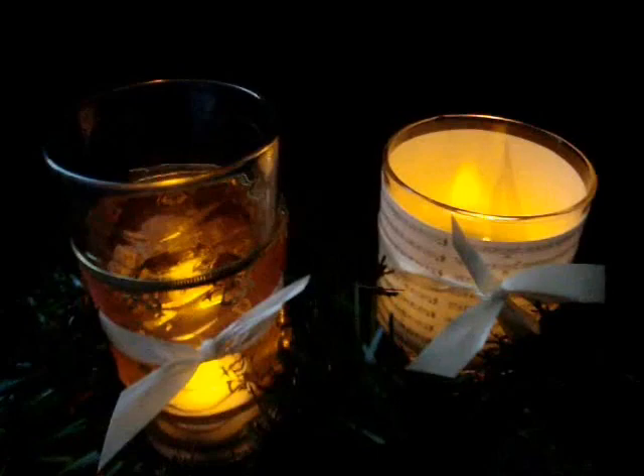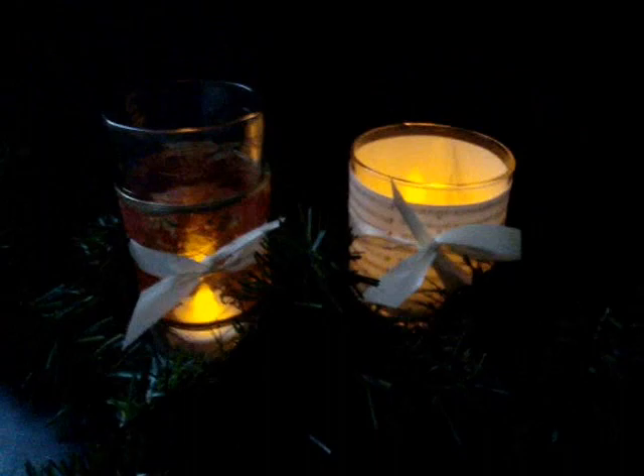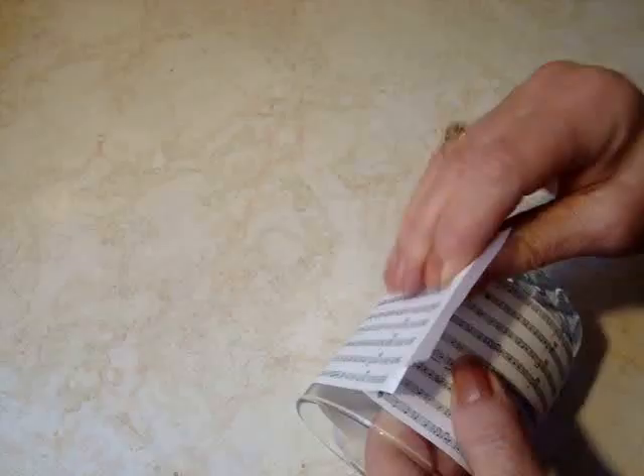Hi everyone, this is Emmy. Today I'm just going to give you a couple of quick little tips on how to make some cute little votive holders to use as place markers at your Christmas table or just use in a Christmas display. So let's get started.